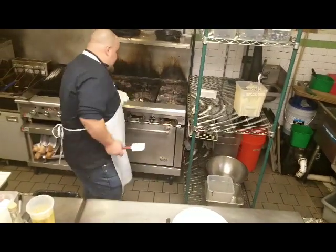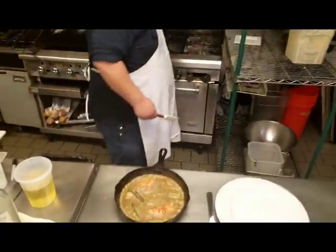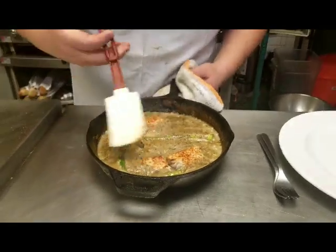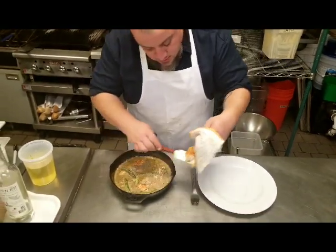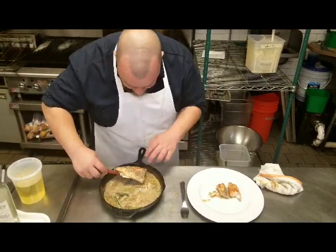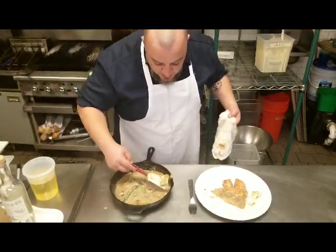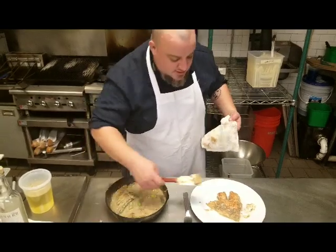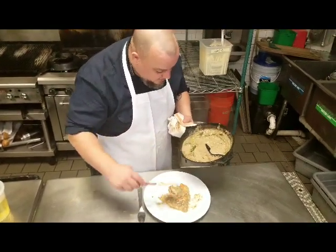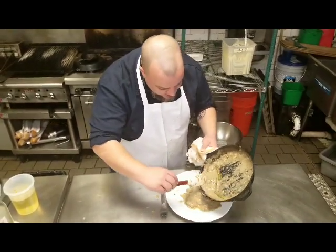The fish is done. I can tell by the look of it — it's turned all kind of totally white. You can also give it a little poke, and if it flakes apart easily, it's ready to go. I'm just going to scoop out our little pieces of walleye here. This is very rustic plating, by which I mean it looks a little hacky. The fish smells awesome, the mushroom soup smells terrific. There's our asparagus. If this came with a big old side of rice or something like it, it'd be just like home.